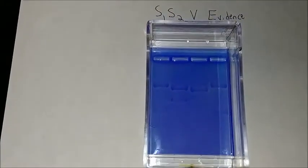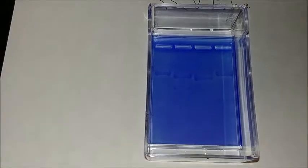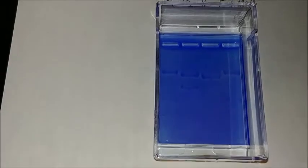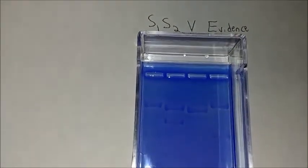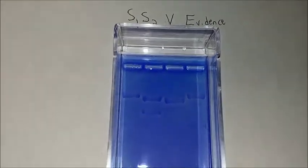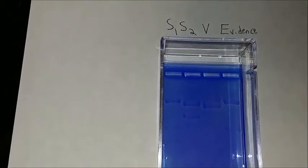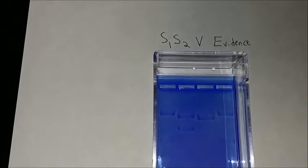So what do you think? We have suspect one in the first column, suspect two in the second column, victim in the third column, and evidence in the far right column. So from left to right, who is the perpetrator? Suspect one, suspect two.